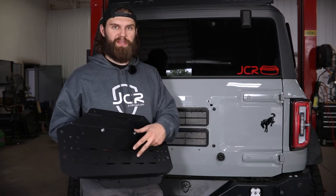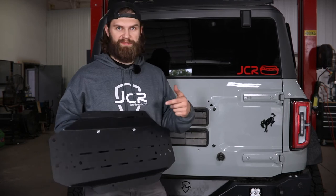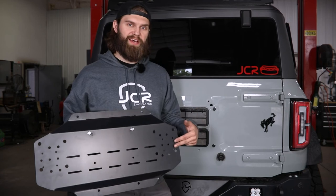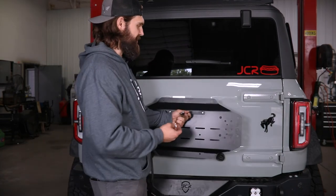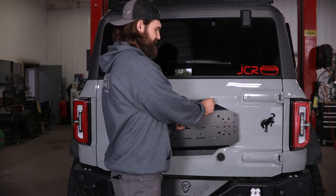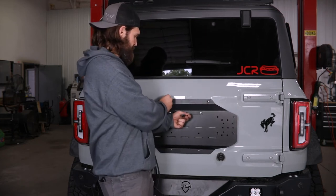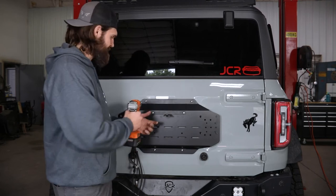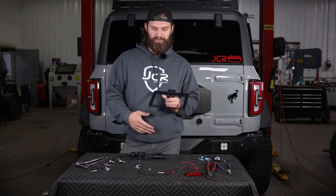Before the plate goes on, this is when you want to get in here and mount all your accessory mounts as well — your Rotopax mounts, any quick fists, or anything like that — because you're not going to have a lot of room to access hardware after this is on the tailgate. You can then install it with the provided metric button head hardware into those factory tire mount mounting holes. Once all four are started by hand, tighten them up with a 5mm hex.